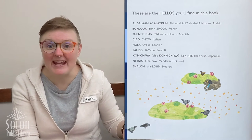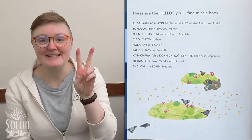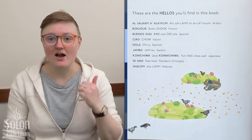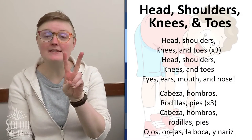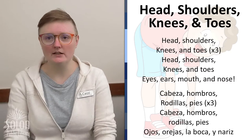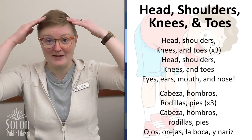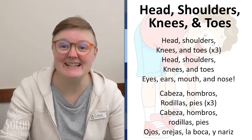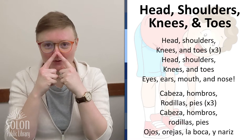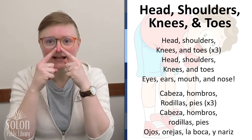Look at all of those amazing ways that people communicate with each other and say hello. There were two ways to say hello in Spanish in the book: hola and buenos dias. So we are going to sing Head, Shoulders, Knees and Toes two ways — first in English, then in Spanish. In English: head, shoulders, knees and toes. In Spanish: cabeza, hombros, rodillas, pies. And eyes, ears, mouth and nose — in Spanish: ojos, orejas, la boca, y nariz.